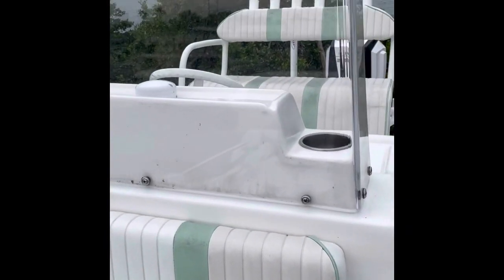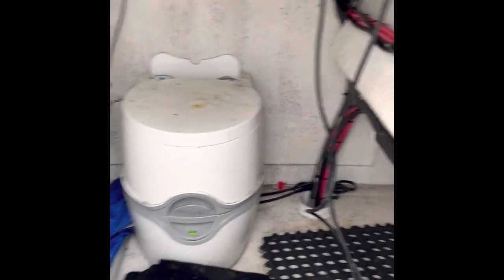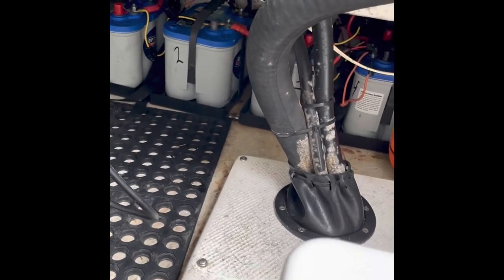There's a windshield here. Here is the console — underneath that is a toilet; no one has ever used it. There are the batteries underneath with the onboard charger.